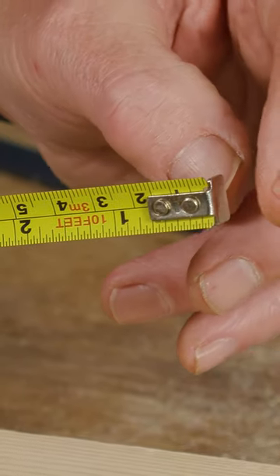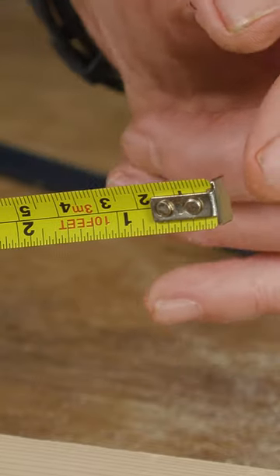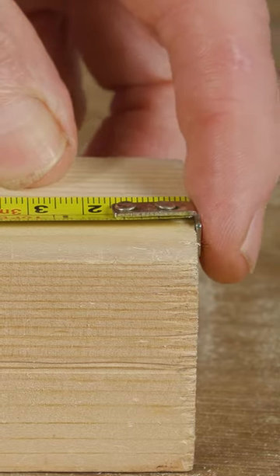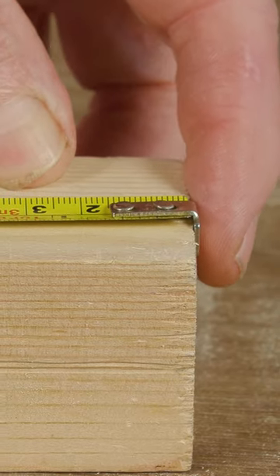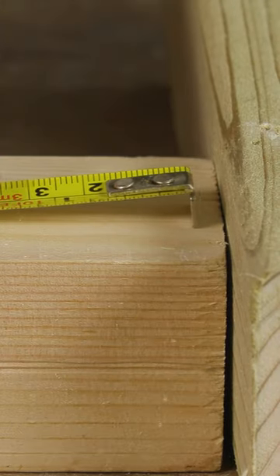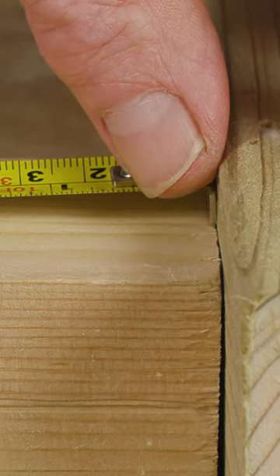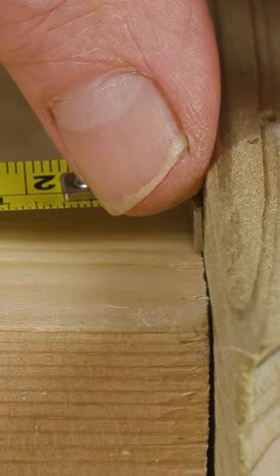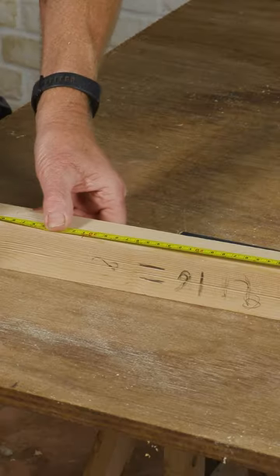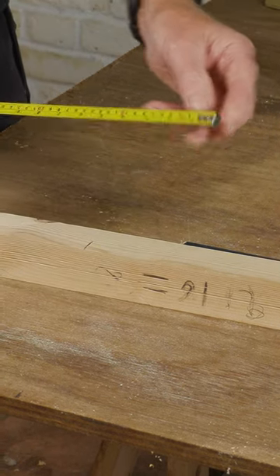There's a loose end on the end of that tape measure. These slide up and down, and they're intended to slide up and down because when you hook it over the end of something and you pull it, that will give you the precise measurement. But if we had something there and we had to mark inside and we couldn't hook it over, then that sliding piece slides in so that the thickness of that sliding piece disappears and we still end up precisely on our 12 inches.